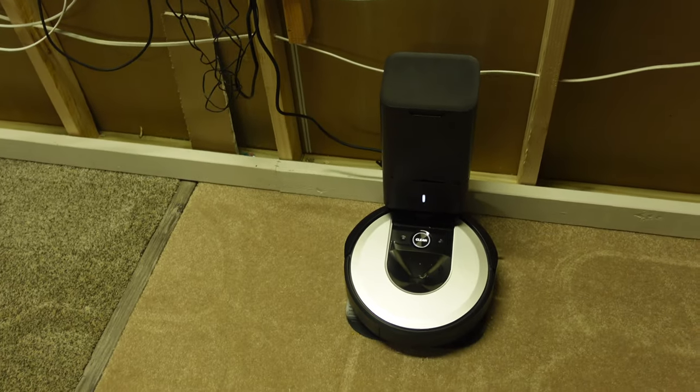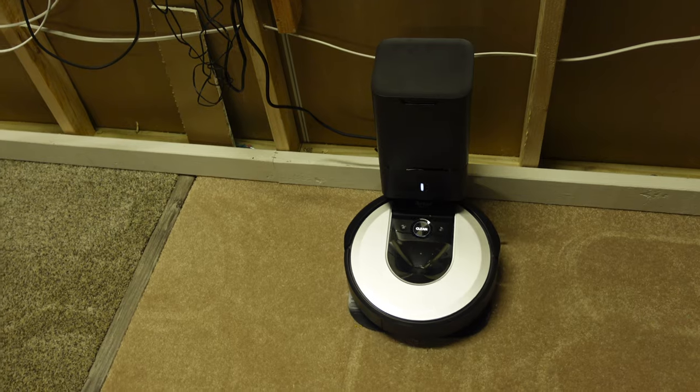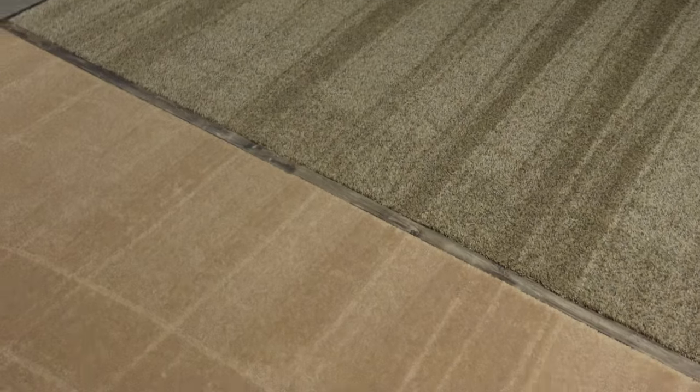Let's take a look at how well it cleaned, then we'll weigh the bag and compare before and after to see exactly how much it picked up. After that I'll run the S9 Plus the same way. Looking at the carpet - with a double clean, these carpets look immaculate. On this medium density carpet, I literally don't see a grain of rice. The thick carpet might have some embedded in it, but from the top layer it looks fantastic. The regular thinner carpet, once again, looks amazing.